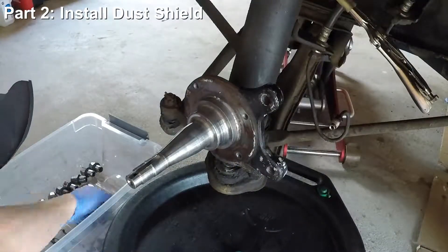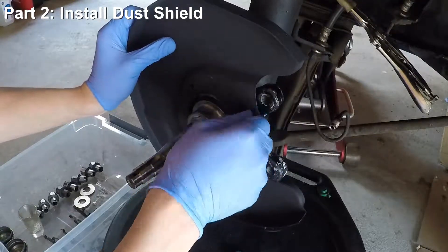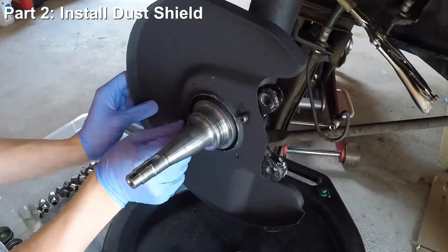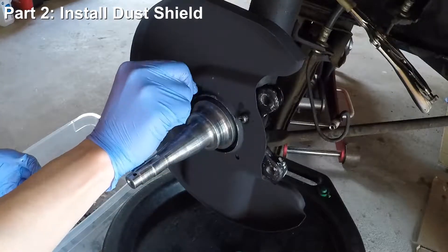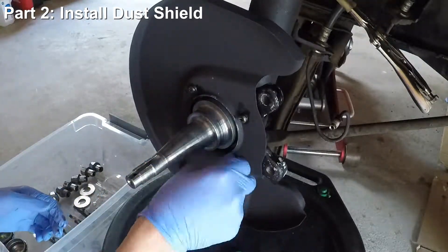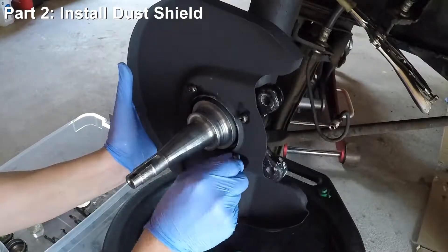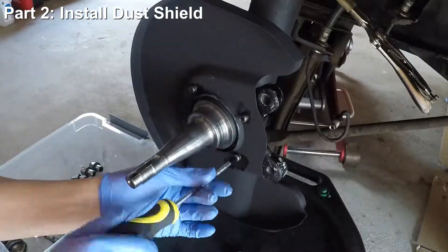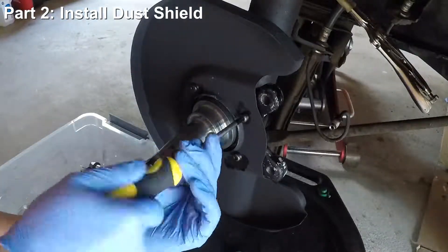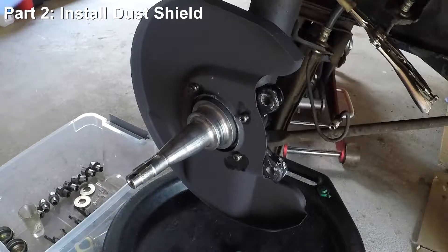Now let's reinstall the dust shield back onto the steering knuckle. I took this off even though I didn't have to, just to give it a good cleaning. I also had a chance to paint it black so that it looks a little bit nicer. There's nothing complicated here — just carefully tighten the screws back with a screwdriver. The factory service manual specifies torquing it down to 3 foot-pounds, but you don't have to be too exact here.